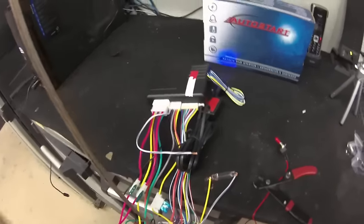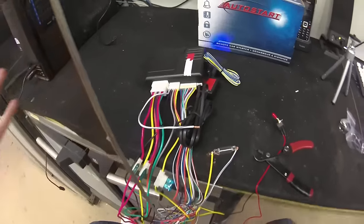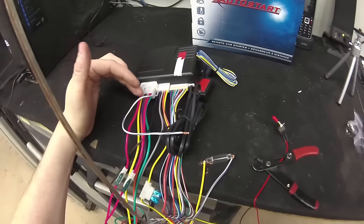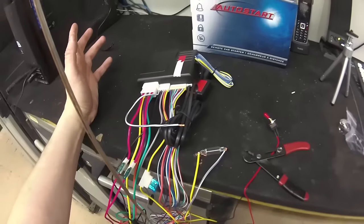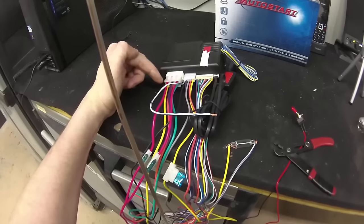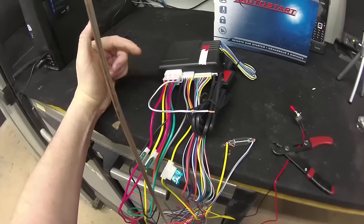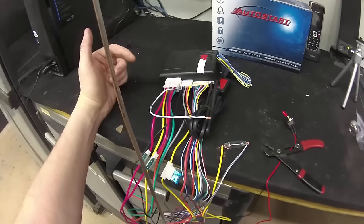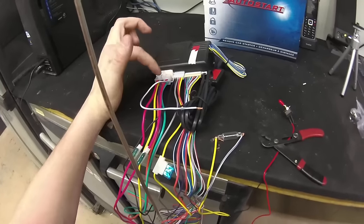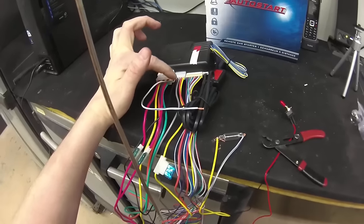Here on my bench is an AutoStart AS-1272 controller. AutoStart has used the same style of controller and the same style wiring for the last 10 to almost 15 years. You have what we call the main heavy gauge harness — this is where your power, ignition, starter, and second ignition accessory outputs are located. You have your secondary connector, which holds chassis ground and tachometer.